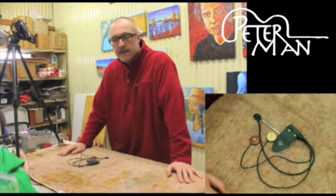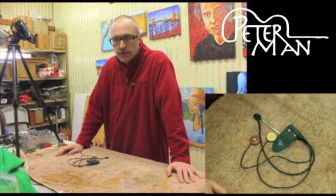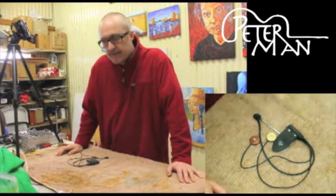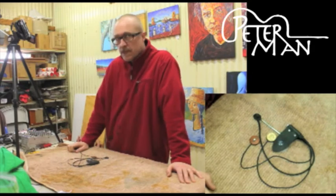G'day, I'm Peter Sesselman. I'm the maker of the Pack & Stomper and the Dual Acoustic Guitar Pickup. I have a new product here which is very exciting — it's a triple guitar pickup.